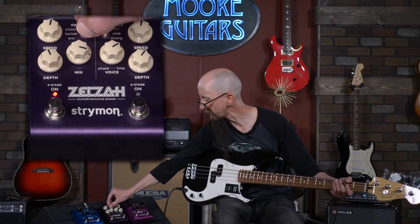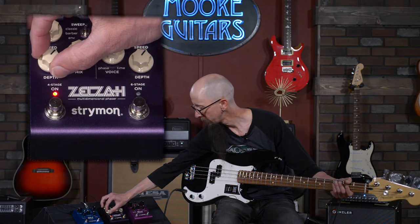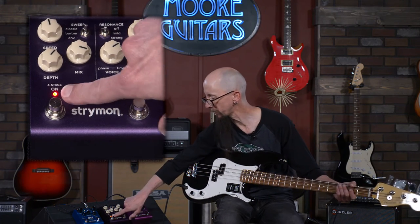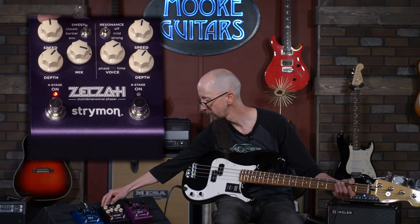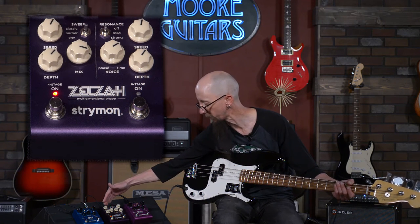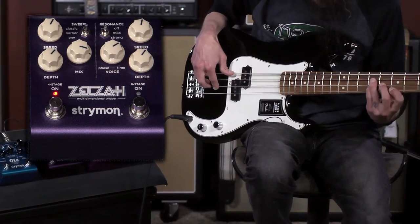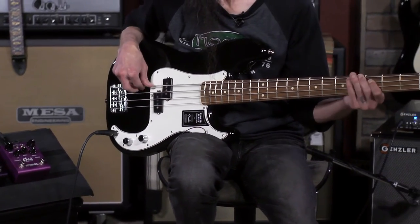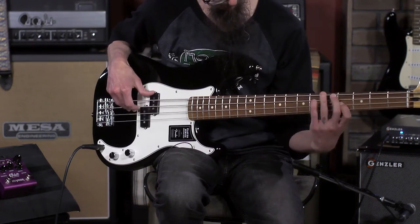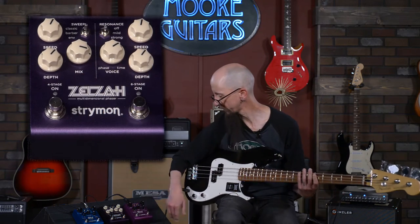I'm going to put it back in classic mode and play a little bit with my fingers, spread out the signal, give us a little bit more depth. The great thing about this pedal — you can see the speed flashing in time, so as I increase that speed, you can see exactly how fast that phase is going to be before you ever touch a note. That's the four-stage phaser.